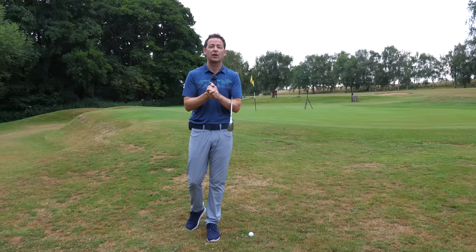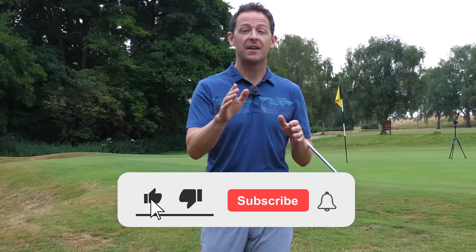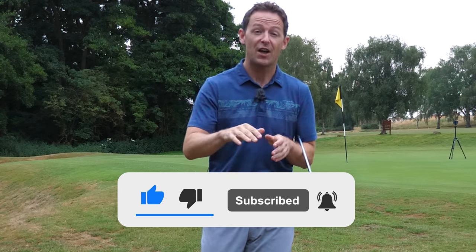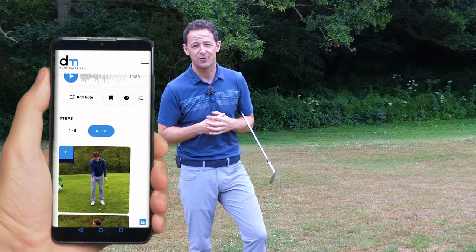Before I get into the lesson, if you're new to the channel and it's one of your first videos of mine, please consider subscribing. Just press that little bell button next to the subscribe button and you get notified every time I release a video just like this one. I'll always put a free downloadable practice guide in the description box below.